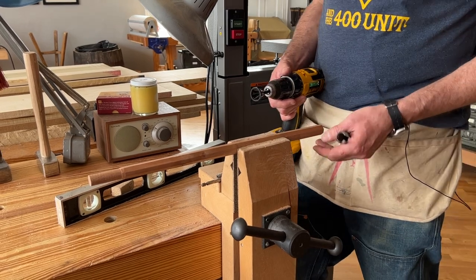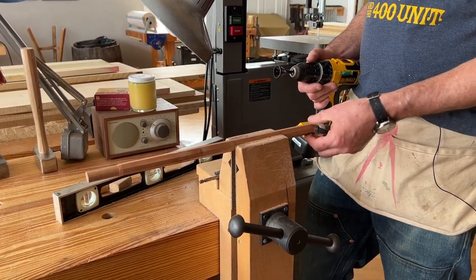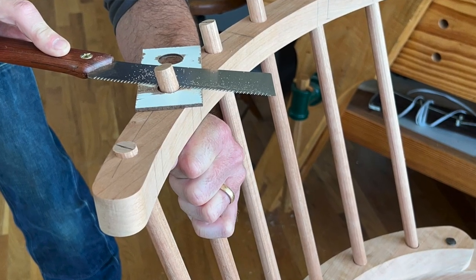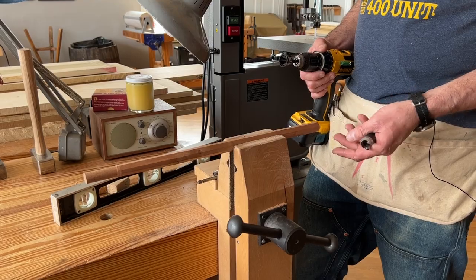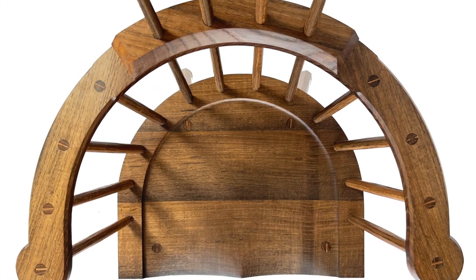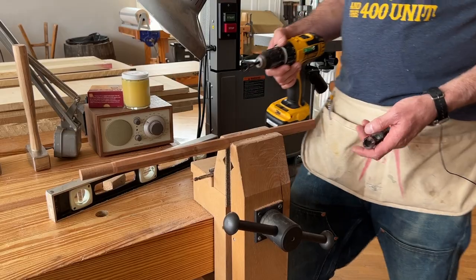Here's an inexpensive way to cut the 5/8 inch tenons on sticks. The 5/8 inch diameter tenon is the most common size in a stick chair. A typical stick chair will have 26 5/8 inch tenons and four that are about an inch in diameter.